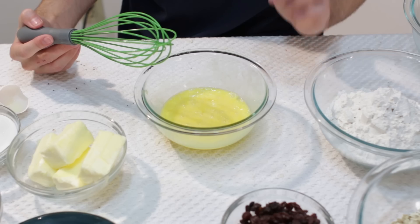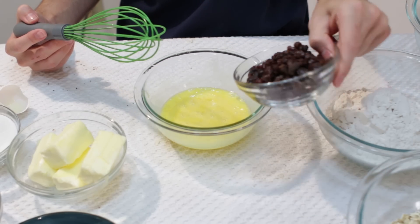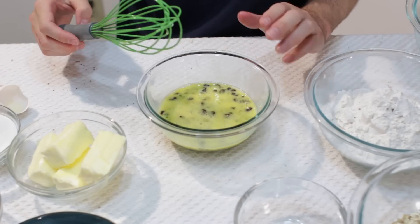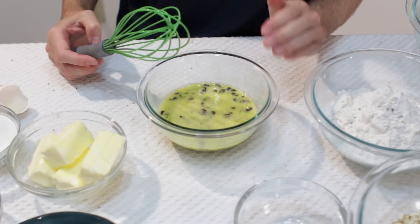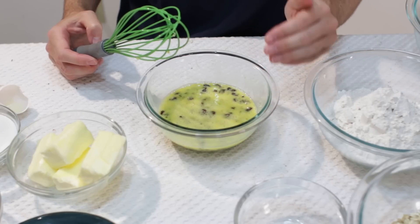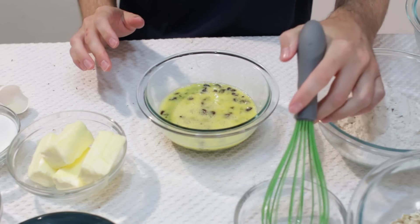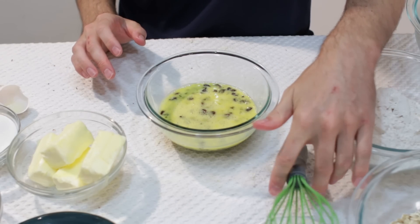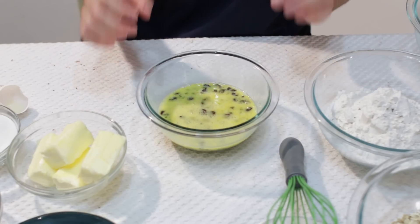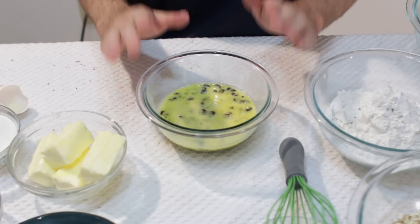Now after you have the eggs beaten, we are going to add our raisins to the egg mixture, and we are going to go ahead and soak these for about half an hour. What it is going to do is keep the raisins nice and soft when they are baking in the oatmeal cookie. Otherwise the raisins tend to dry out and get burnt and they do not taste very good, so we will just leave this here for 30 minutes.